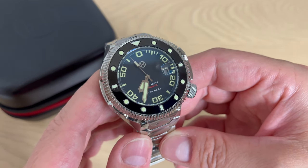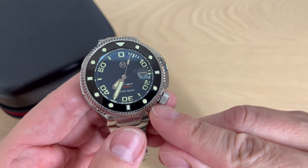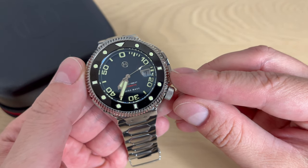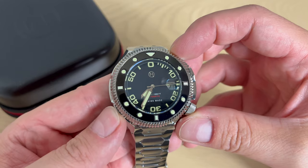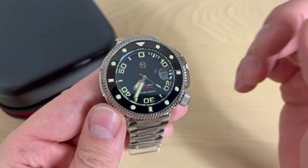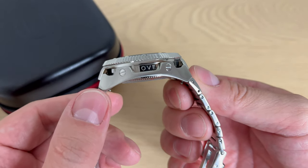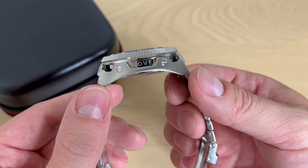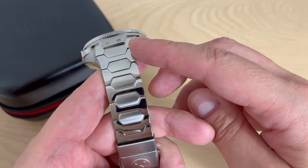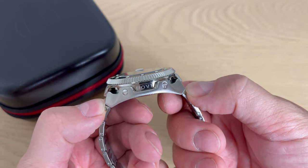You can order them at Nova's website. The watch measures slightly differently depending on where you measure: 44mm diameter, 47mm another way, and 46mm another way — Nova states 46mm. But rest assured, it wears much better than its actual size. It is 14.5mm thick, not too bad for this design. The lug width is 26mm but it's an integrated bracelet, so you can't really change straps, though it tapers all the way down to 20mm. Lug-to-lug is 49mm.